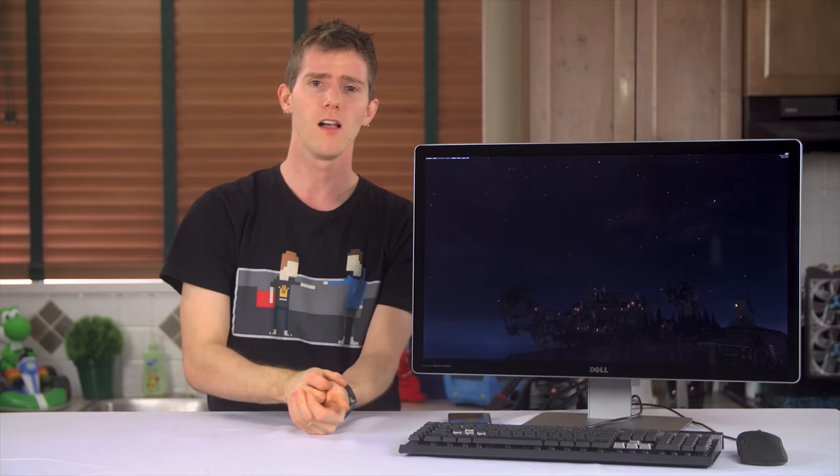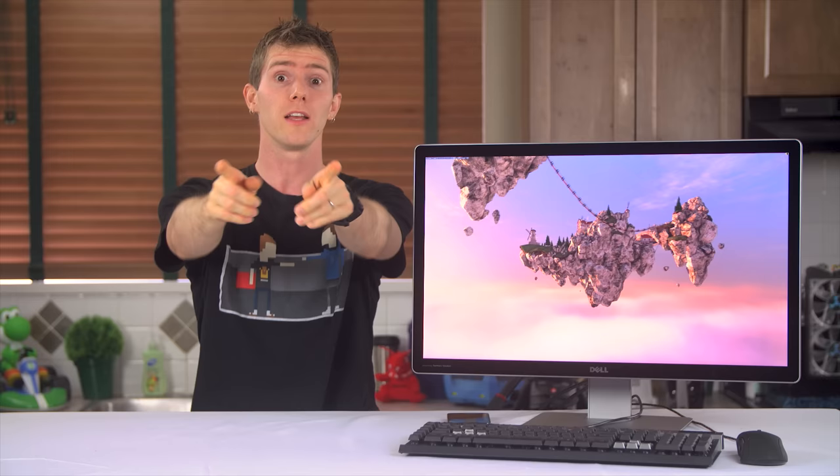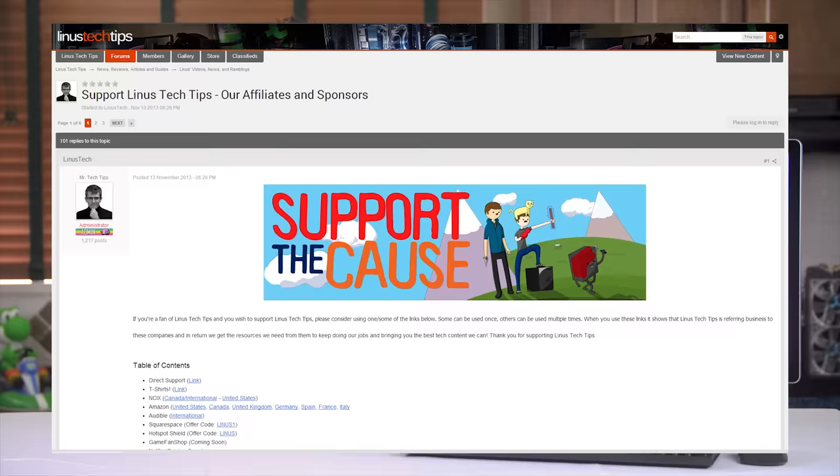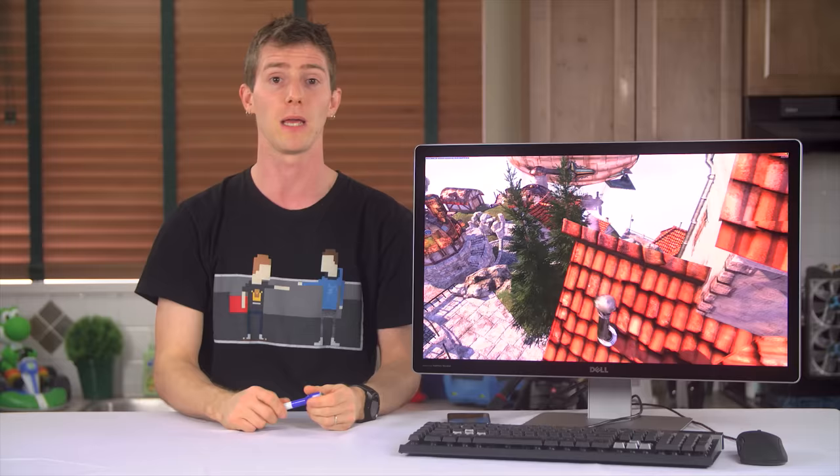Thanks for watching, guys. Like this video if you liked it, dislike it if you thought it sucked. In the video description you'll find places to comment on the forum, check out cool merchandise, give us a monthly contribution if you love what we're doing, and a link to help us by changing your Amazon bookmark to one with our affiliate code so we get a small kickback whenever you buy. Thanks for watching, and don't forget to subscribe.